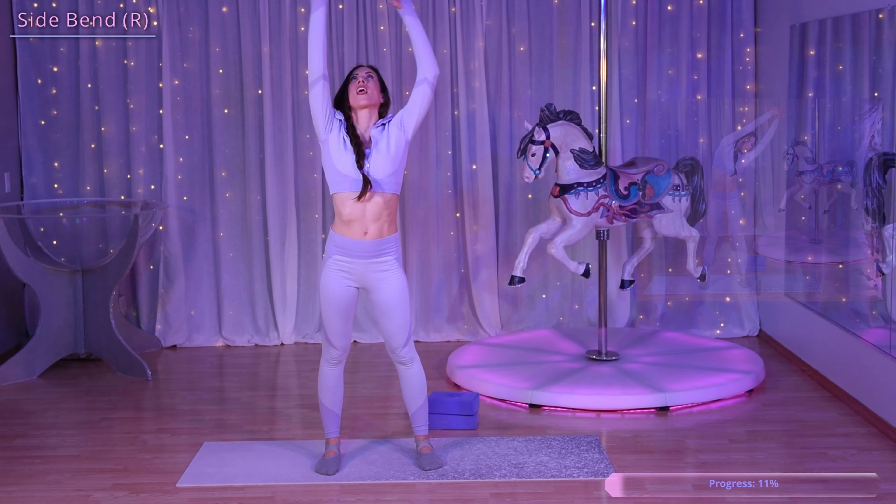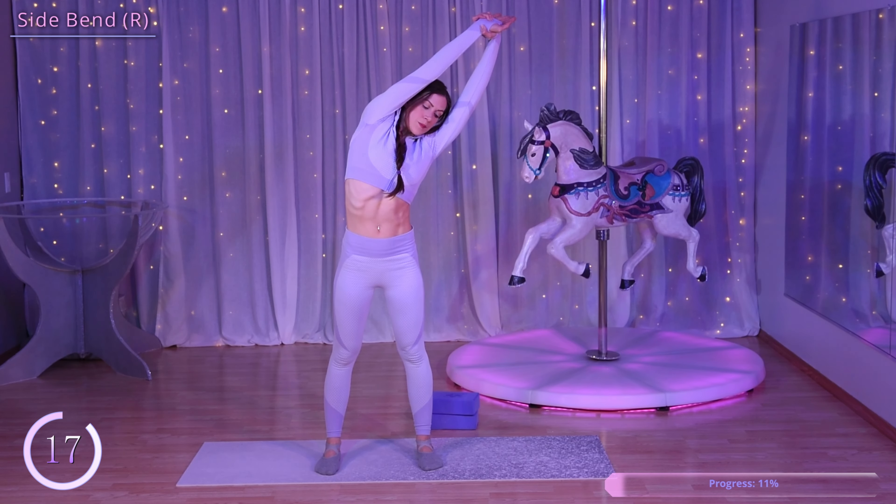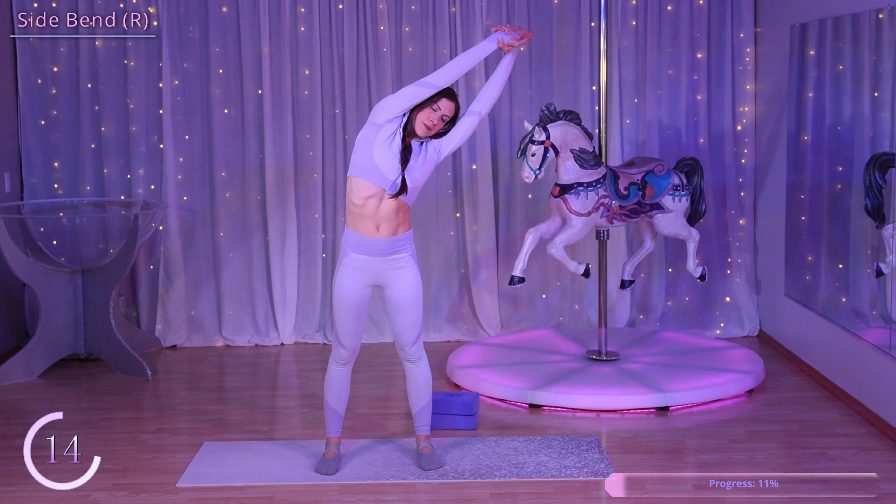Now we're going to go into a side bend. Bring your hands up above your head, grab your right wrist with your left hand, and then pull it over towards your left side.